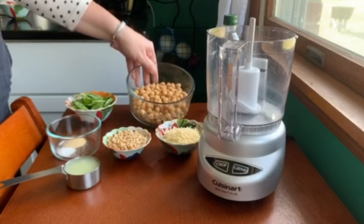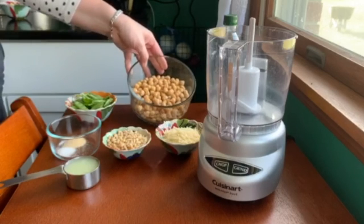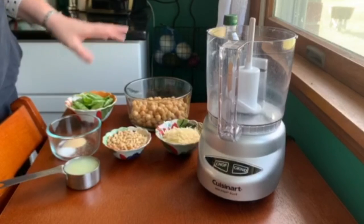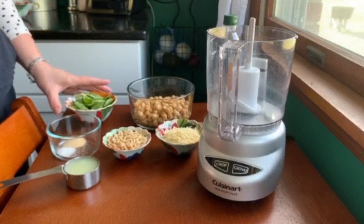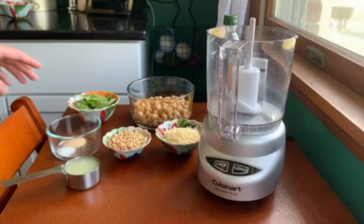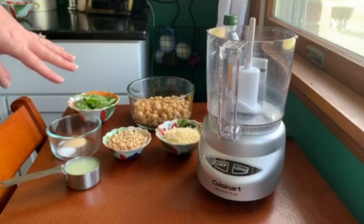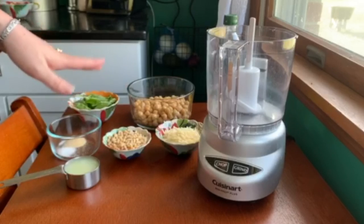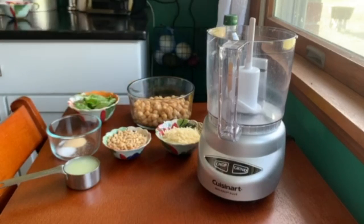We have a can of chickpeas, and I've kept a little bit of the water they're in instead of adding more later. We have half a cup of fresh basil that I just picked out of the garden, a teaspoon of garlic powder — really a couple garlic cloves would work, but my garlic wasn't any good so we're going with powder today — a half teaspoon of salt, and a quarter cup of lemon juice.